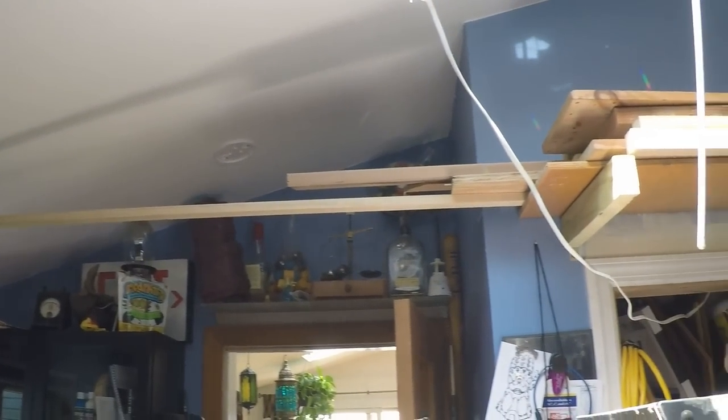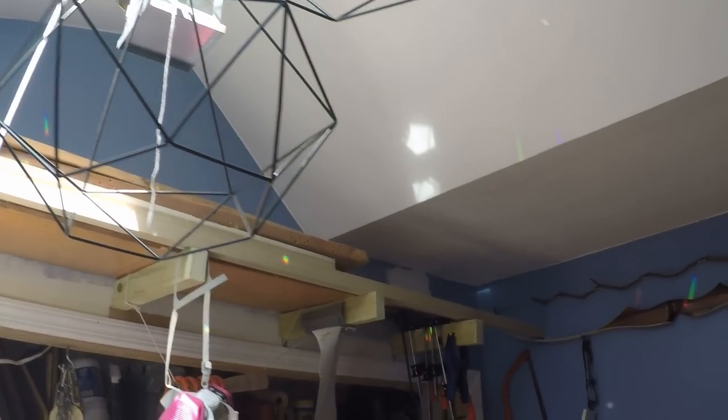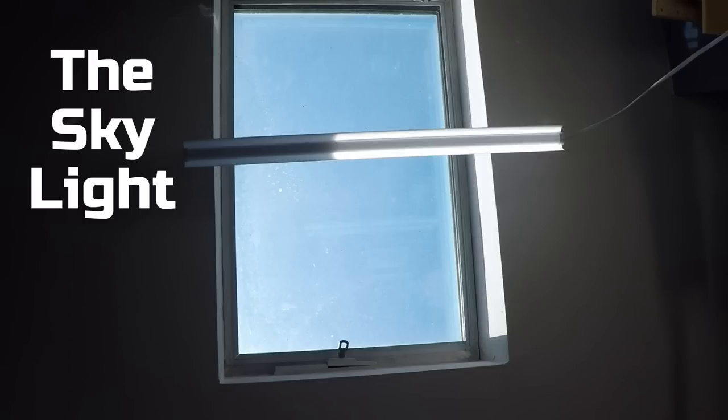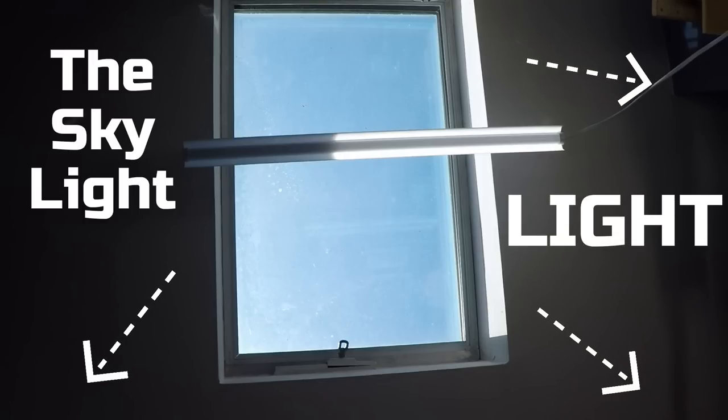This is my ceiling. I know that sounds weird, but it's something we really need to think about because it's what we're gonna be hanging all of the lights off of. There are a lot of weird angles, but that's not gonna be much of an issue for this project because of the lights we chose. What we do need to take into account is the direct light coming in from the skylight — while it's awesome for letting lots of light in, it's direct light which can wash out some of your shots, like it does with this picture of my arm.